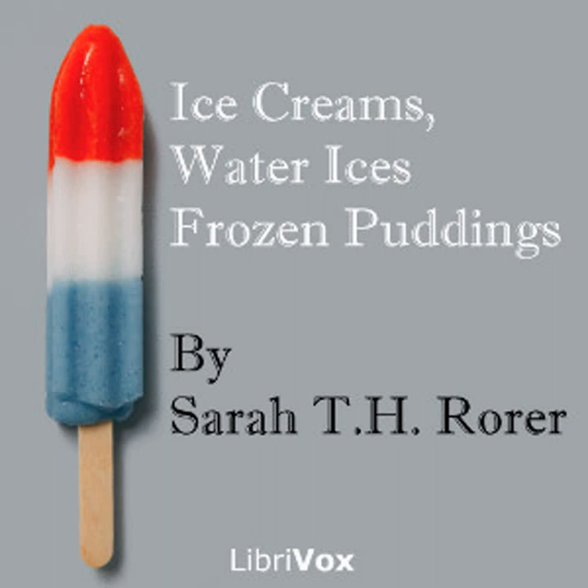Green gage ice cream: one quart of cream, four ounces of sugar, one pint of preserved green gages free from syrup. Press the green gages to a purée. Add the sugar to half the cream, stir in a double boiler until dissolved. When cold, add the remaining cream. When partly frozen, stir in the green gage pulp and finish freezing as directed. If the green gages are colorless, add three or four drops of apple green coloring to the cream before freezing.